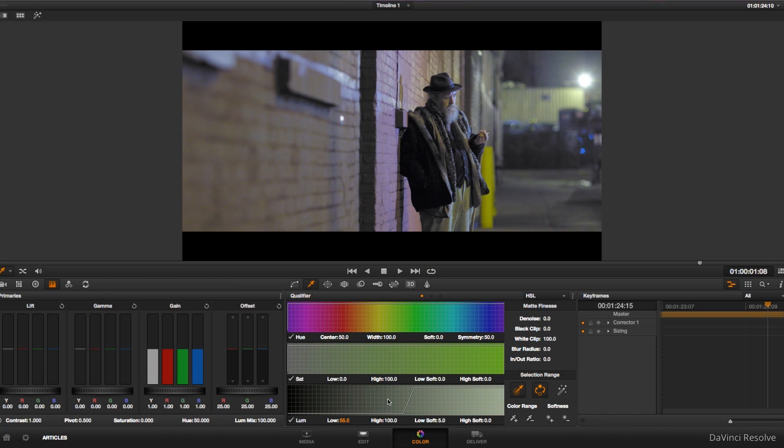I could adjust this key but let's just keep it here for now. I find that bringing up the saturation to around 20 or 25 usually will ease the noise in the blacks, especially the blues, to a point of acceptability.